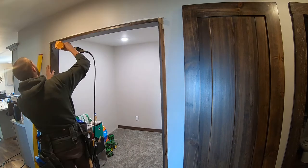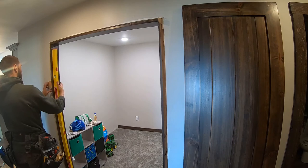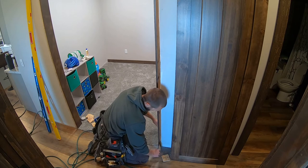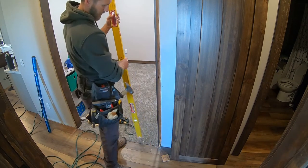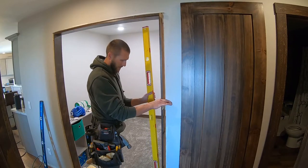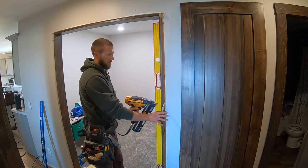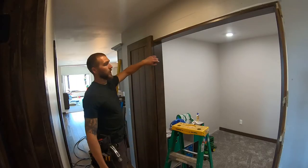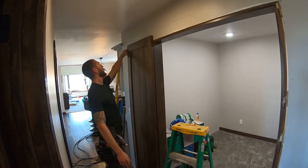I've got my top set on this side. Now I'll set the bottom. As you go along, make sure your drywall planes out before you attach your jamb. Since the top and bottom are set, I just need to make sure it planes out — looks like right about here there's kind of a bow.